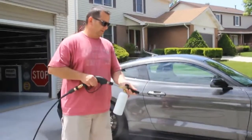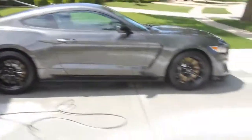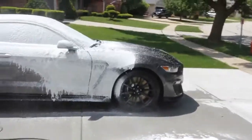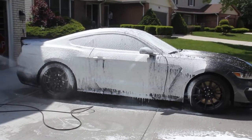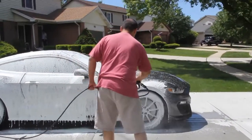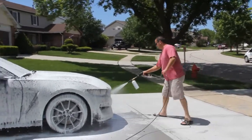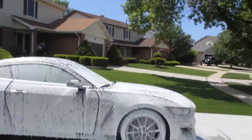Let's get the foam cannon all set up with the right angle and the right amount of pressure before we put it on the car. Okay, let's go guys — foam cannon time! I don't know why, but for some reason this is so satisfying. Okay, let me get the other side now.